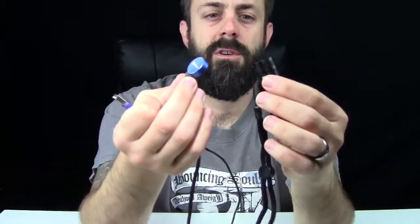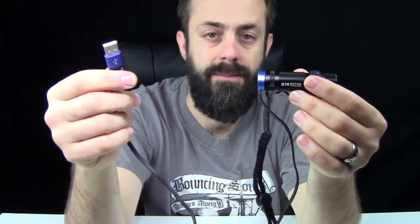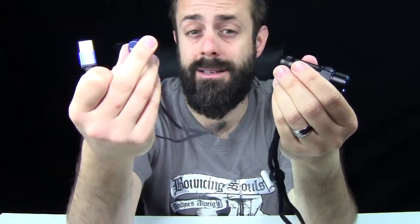And this is the recharger. So basically just stick this to the end of the flashlight — boom, like that — plug it in and it recharges. That's really cool. And the magnet's strong too. Nice little magnet technology; you know it's going to have a great connection no matter what.